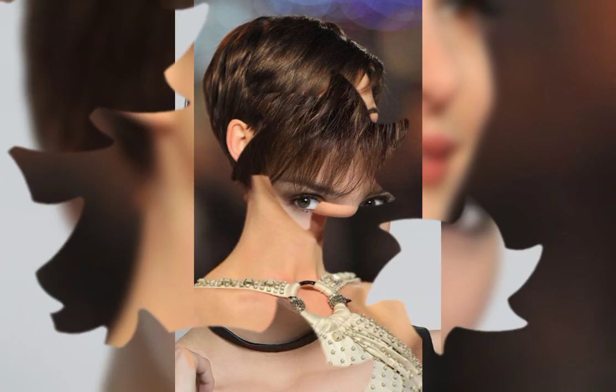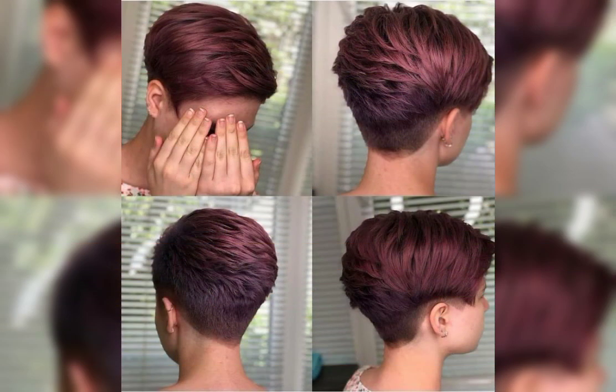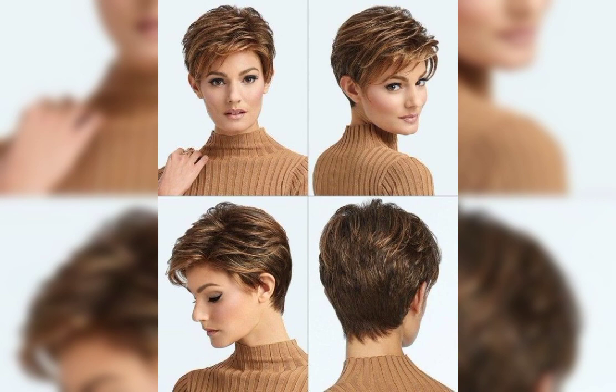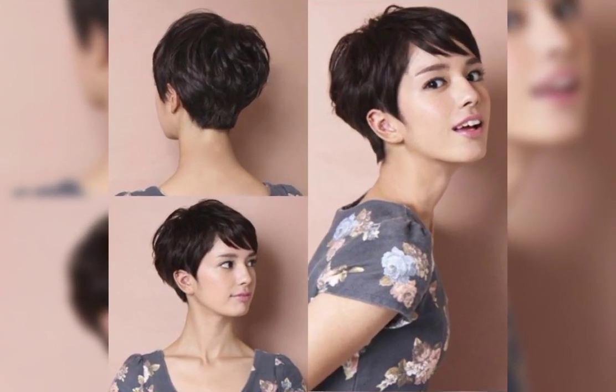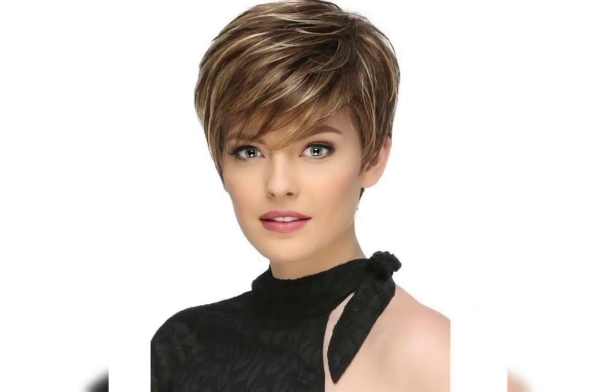The most important product when trying to add lift to your hair is a root boosting product. I am really sad to hear rumors that this is being discontinued, so stockpile it now. This is the Catwalk Root Boost. I do have a couple of other root boosting products I'm going to be testing out just in case, but for now this has been my go-to for years and years. It works on short hair, it works on long hair.